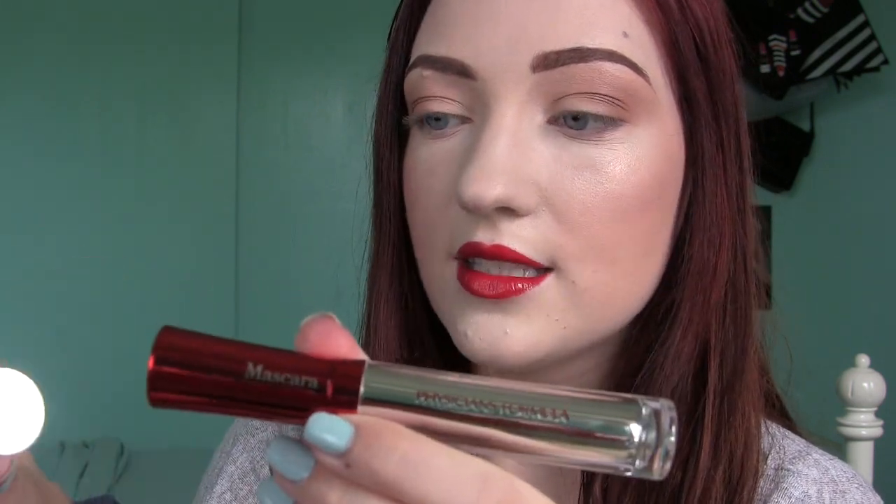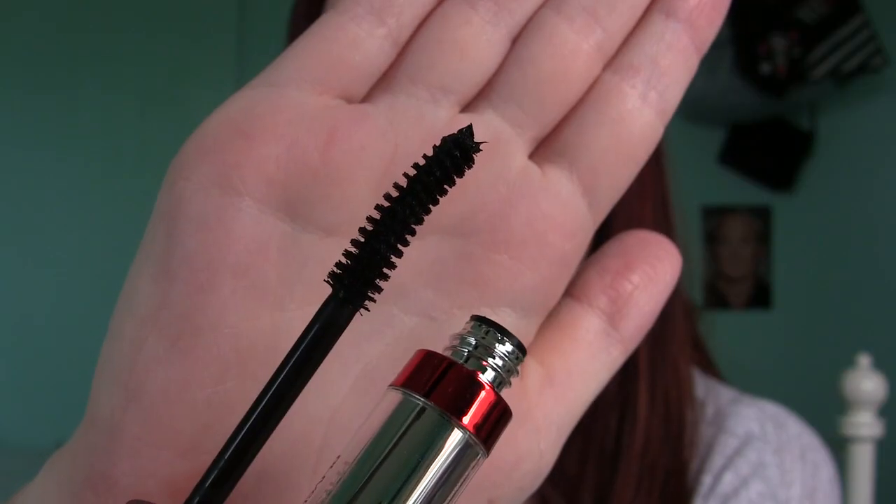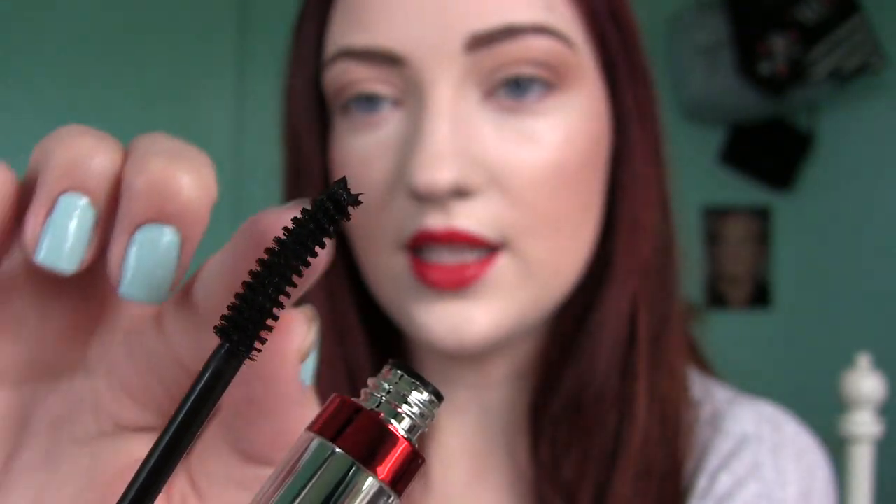So here's what they look like. They come packaged in this plastic. The big one is the mascara, and then this is the extensions, and it has it labeled on here — it says mascara, and then this one says extensions on it. Here's what the mascara wand looks like. It's a traditional bristle brush with a slight curve to it, and it's quite long.